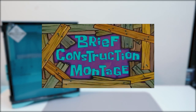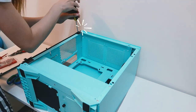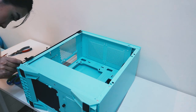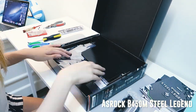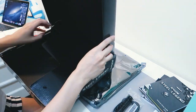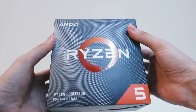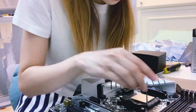So without further ado, let's get building. What follows is a brief construction montage. We'll start with my motherboard — I bought the ASRock B450 Steel Legend, and it's a micro ATX because that's what my chassis can fit. Next we have my AMD processor, it's a Ryzen 5 3600, and I chose it over Intel because of its performance and its price.